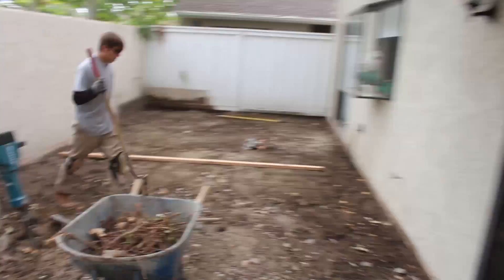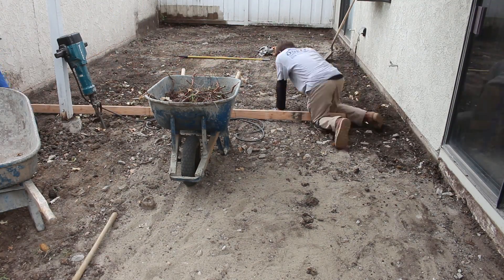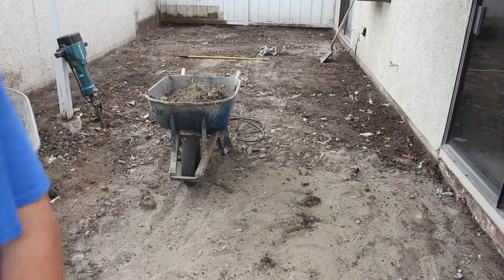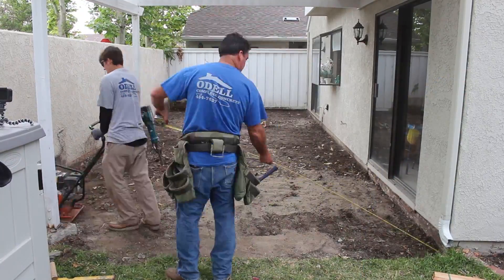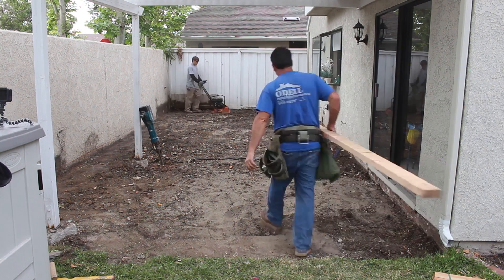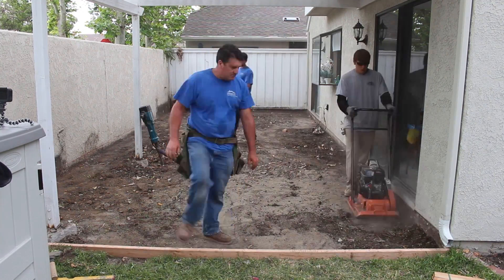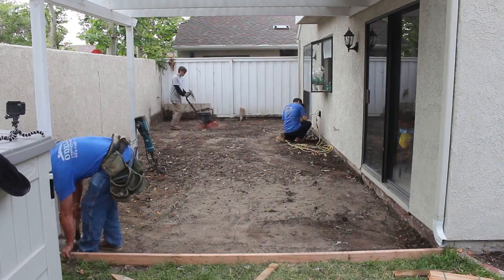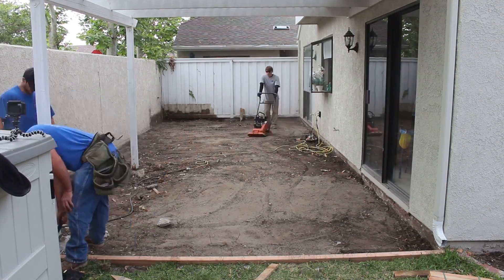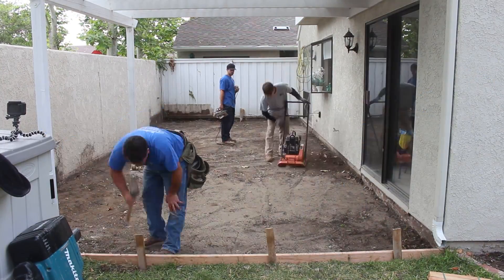We chopped all the roots out of here, regraded it, and got all the debris out. A lot of roots, leaves, and organic material will decompose under the concrete and leave hollows over time. But if you don't have a lot of that going on, the concrete will bridge small defects in your grade — especially when you have rebar and fiber mesh in there. You're actually building a bridge; it can be suspended at some point.